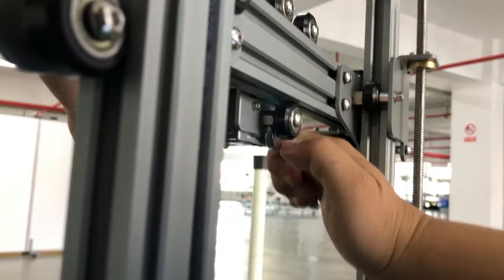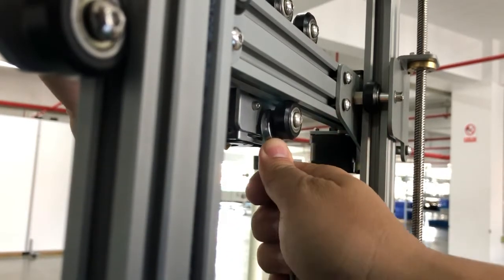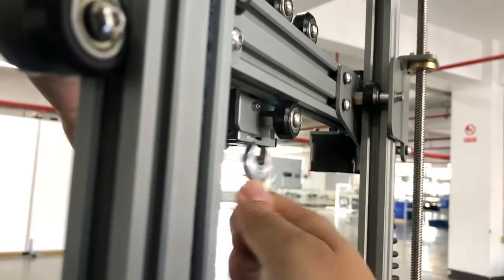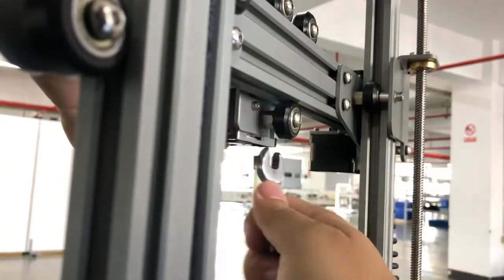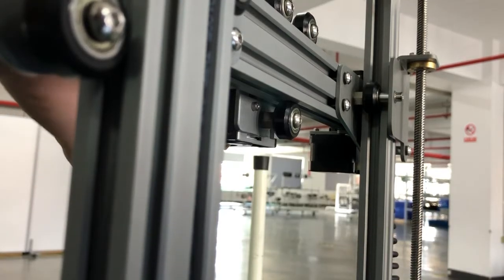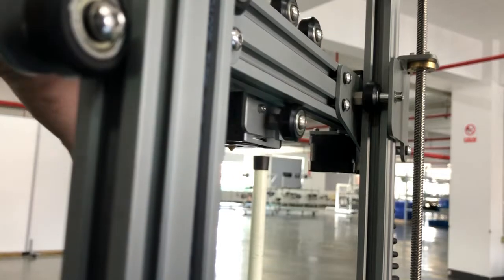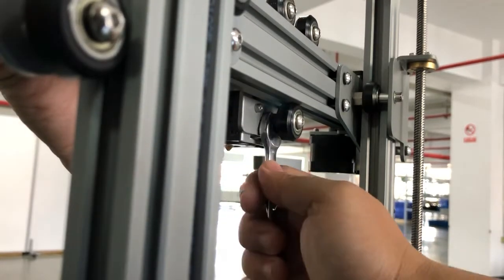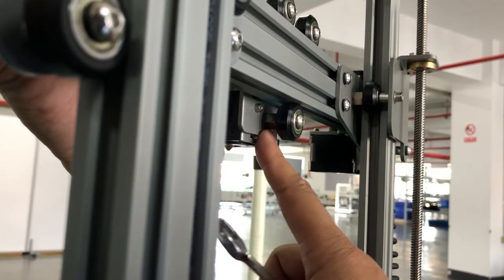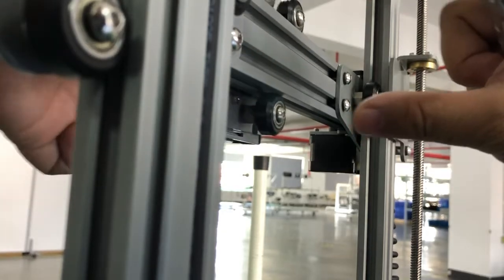Once you turn it, it can move to make it tight or looser. Now it cannot move — it's pretty tight. By adjusting this non-eccentric bolt, you can adjust the tension of this wheel.